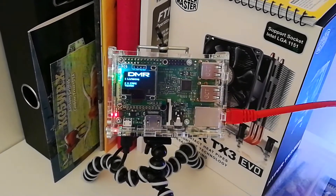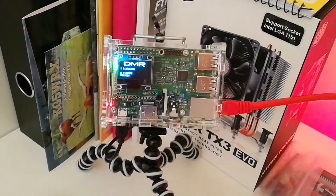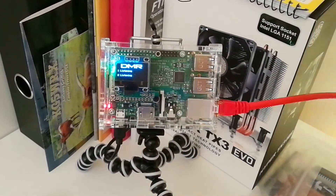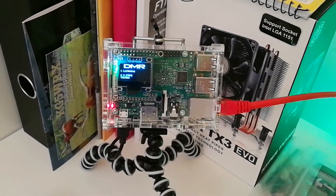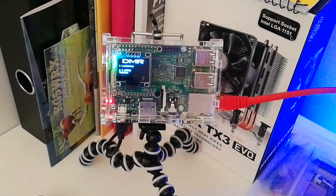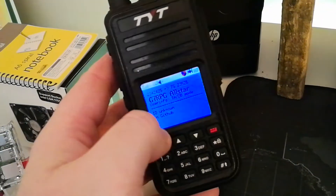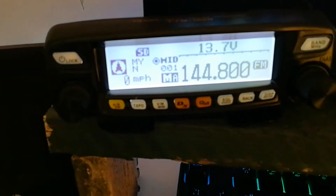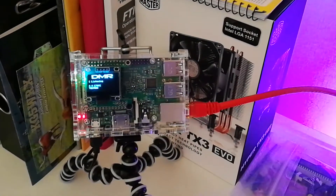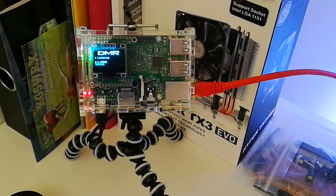I just wanted to do a bit of a — it's not so much a review because I haven't had time to get to grips with it yet properly. But basically, as you may or may not know, I'm quite limited in the radio equipment side of things. I own a TYT MD380 and a Yaesu Fusion radio, but that's kind of it, and a Baofeng, which is neither here nor there really. And I just have one co-linear that's now on the roof.